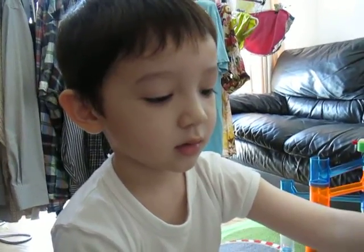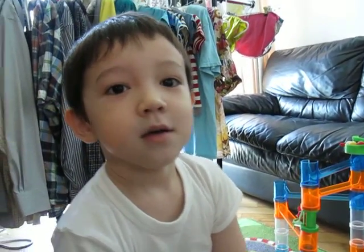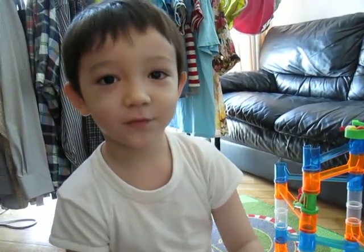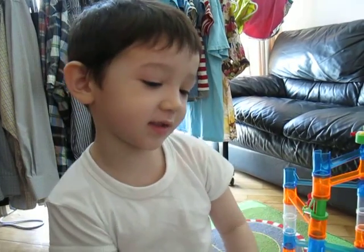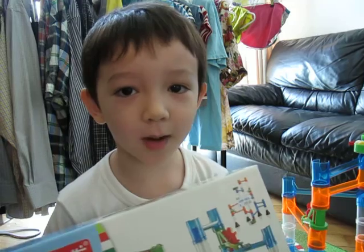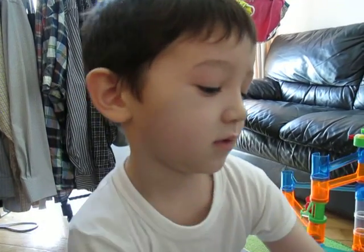That doesn't make sense — it really is not English. Okay, this video is running too long. My name is Maxwell Miller, I'm five and a half. Bye! And remember, I bought this toy in Wise Kids in Hong Kong. So remember if you want to buy this toy, go to Wise Kids Hong Kong.